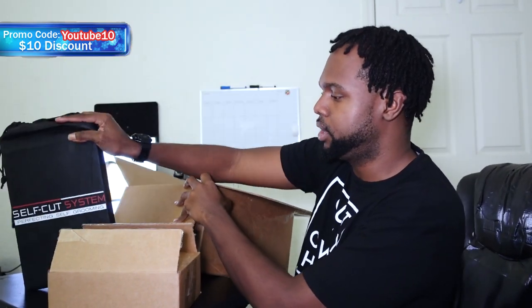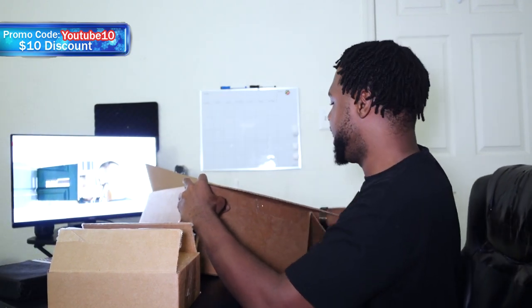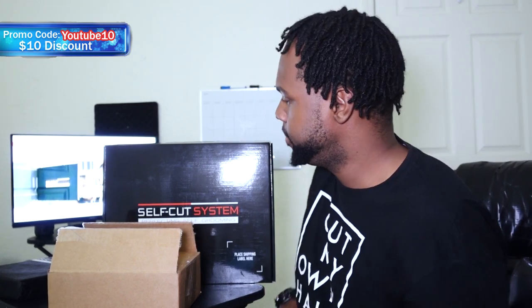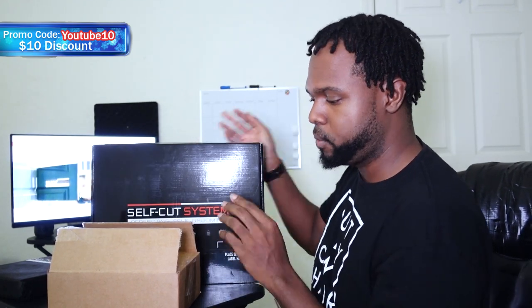This is the self-cut 3.0. I'm going to rest this down right here. And as you can see in the background, that is the self-cut system website, www.selfcutsystem.com. You already know what it is guys. So let's start off with what's in this package, and as you can see, we have good packaging here.